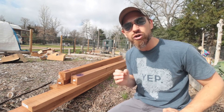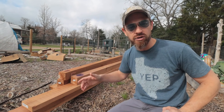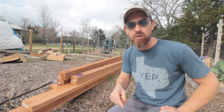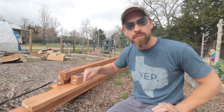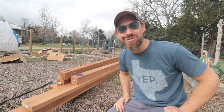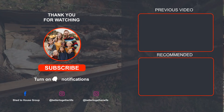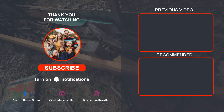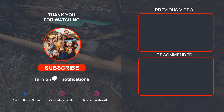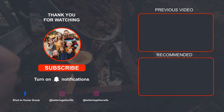Let me know down in the comments how you find good deals on your lumber — I'd love to learn from you. What kind of wood are you using for your garden beds this spring? Let me know down below and we'll see you on the next one. Bye.